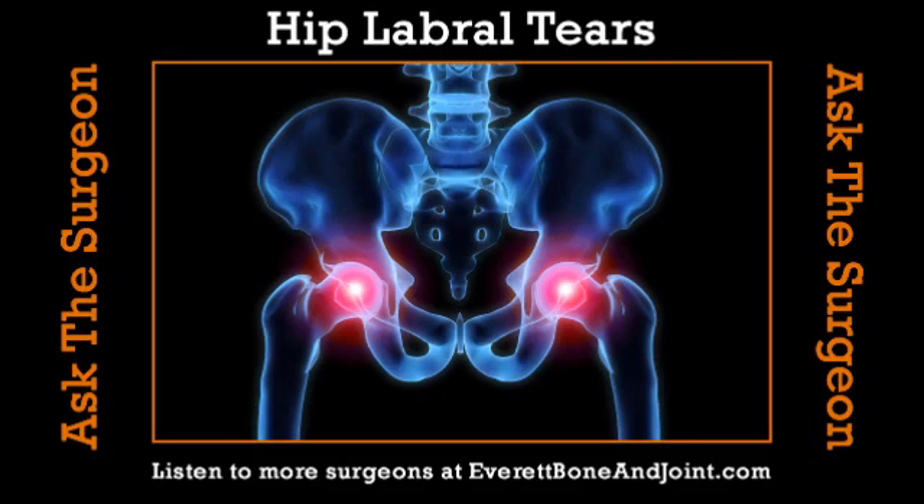Welcome back to Integrated Rehabilitation Group Health Matters. Maury Eskenazi along with Shannon O'Kelly, and this is the Ask the Surgeon segment, brought to you by Everett Bone & Joint. Tonight we have Dr. Clay Wertheimer, orthopedic physician, with us from Everett Bone & Joint, right here in downtown Everett. We're going to talk tonight about hip pathology, more importantly, the hip labral tear.